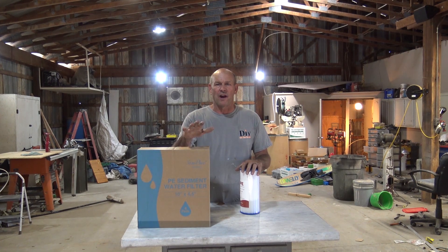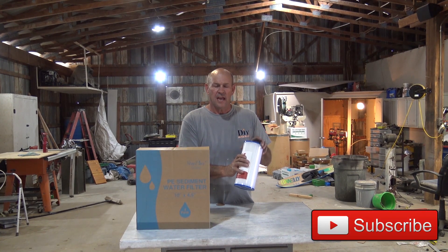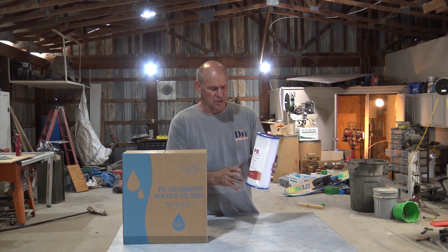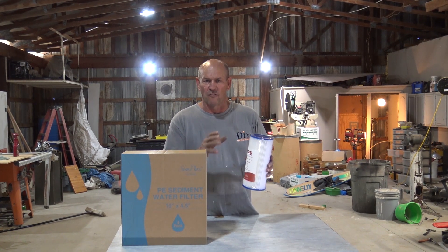Hi everyone, this is Ross with DIY on the House, and this is the Simpure pleated water filter. This is a four and a half by ten and will fit in any standard four-inch filter housing. This is a five micron water filter and it catches rust, dirt, silt, sand, and any undissolved particles.